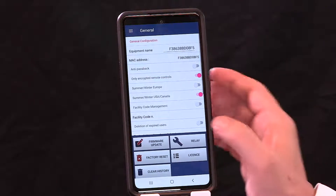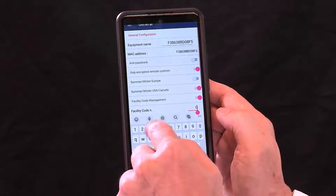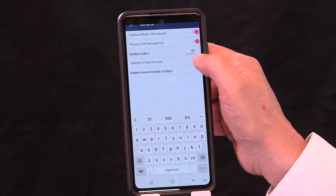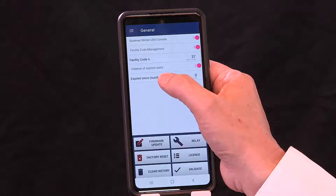Tap on facility code management to type in the facility code for your credentials. For 26-bit Wiegand credentials, the facility code can be any number from 1 to 255. If you're using Camden credentials, it might be 37 or 32. This ensures the ID number in history lines up with the number printed on the card, making it easier for property managers. Below that, you have deletion of expired users — a nice feature where you can assign an expiry date to a credential (say, one week for a tradesperson), after which it automatically expires and deletes itself from the database, preventing a bloated database. You can also set a grace period beyond the expiry date.